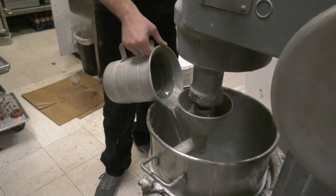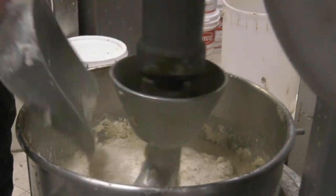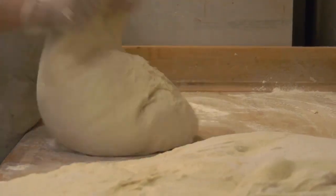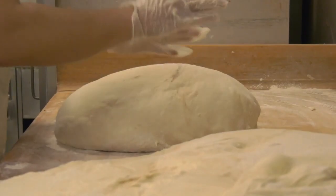The first step to make the buttermilk bars is to mix the dough, and then you put it onto the cutting board and roll it with dusted flour so it doesn't stick.